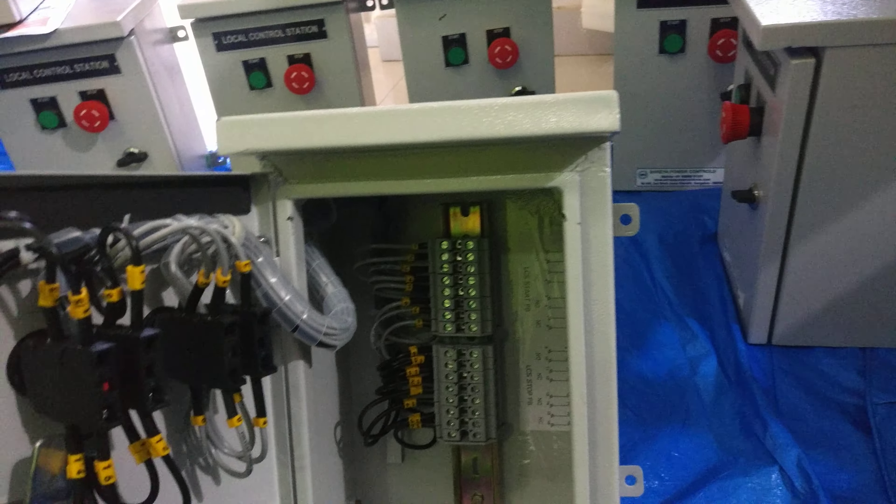The terminals are mounted on a C-channel. For the Start push button, this is having the NO and NC elements. The yellow color tags are wire numbers — we give each and every wire a number. This is called a ferrule. We are using 1.5 mm ferrules, and there are 2.5 mm ferrules also available. Even with 1.5 mm ferrules, with some effort we can accommodate 2.5 sq mm cable.